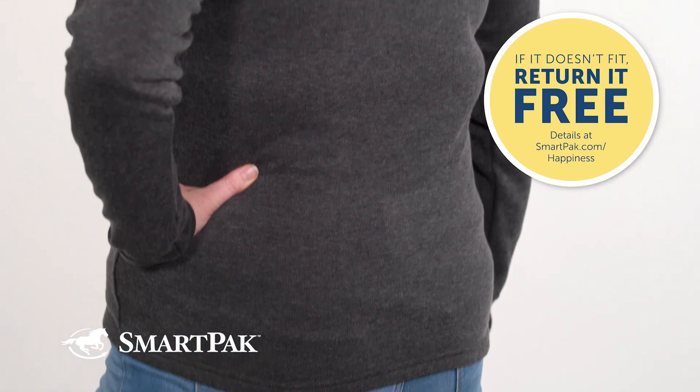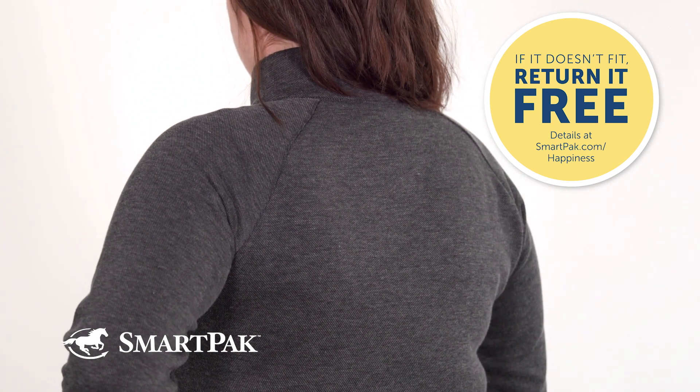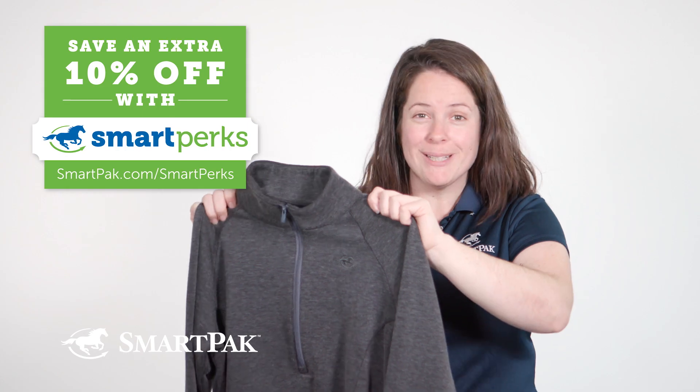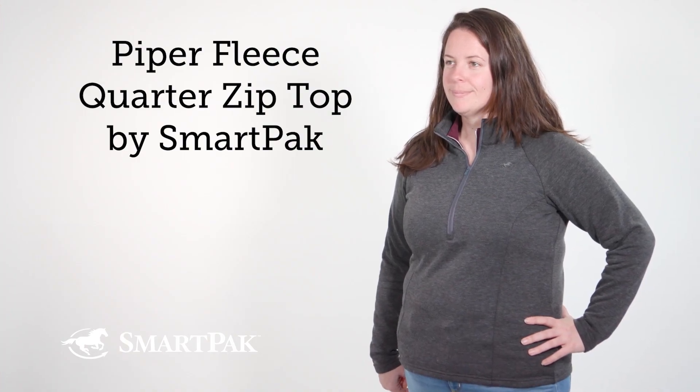That being said, if you get this home and it doesn't fit, no worries — you can exchange it for free with SmartPak's free return shipping. Another additional perk of this top is that it qualifies for SmartParks. I'm Emily, and the Piper Fleece Quarter Zip Top is the perfect fleece for the barn.